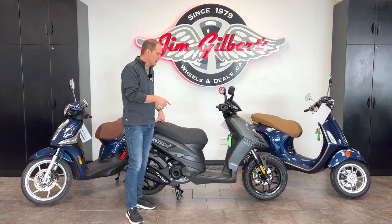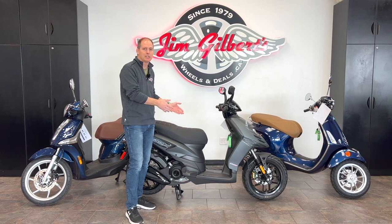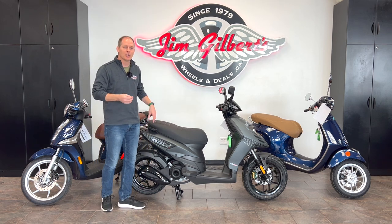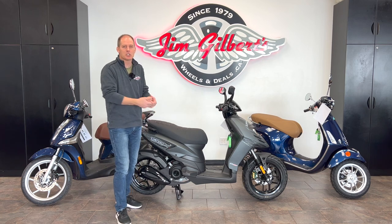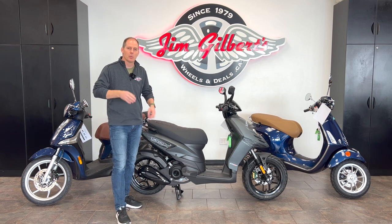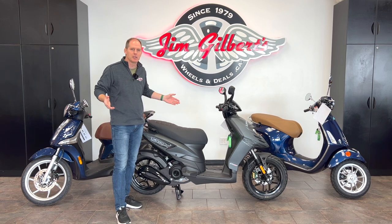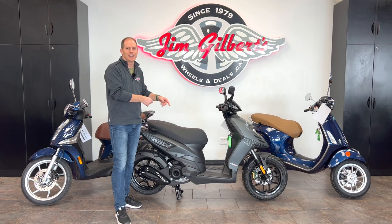It is a popular scooter and it's one that I would probably recommend — it's the entry level in the Piaggio lineup. I quite like a lot of features about it, but there are things I need to know. Instead of just going and asking those questions right now, we're going to get your questions as well and make sure we answer every question to build a database of information. Let's get going with a review of this vehicle right now.